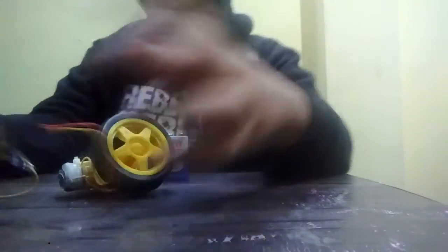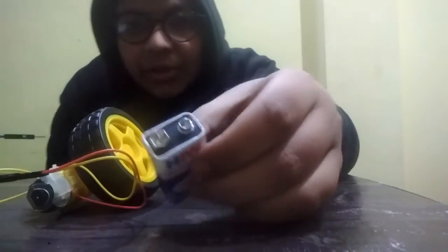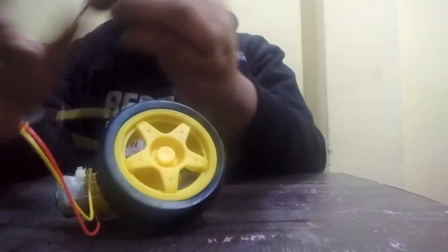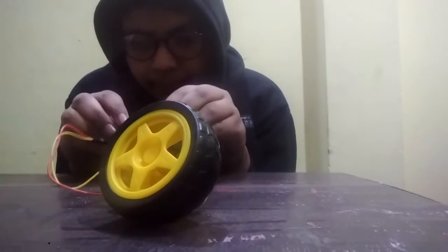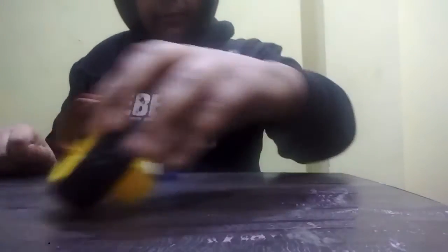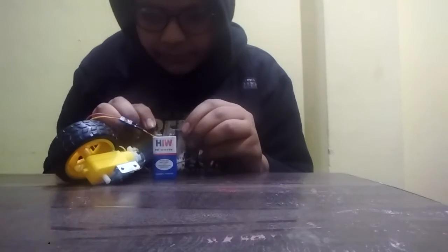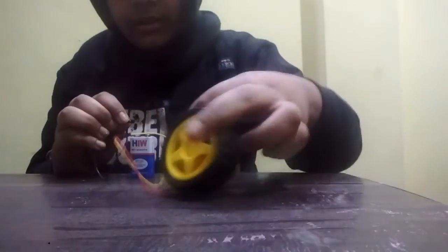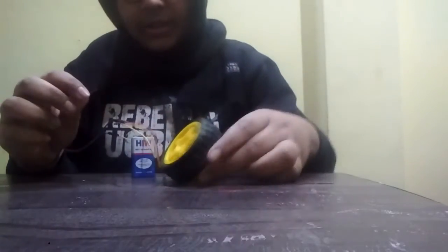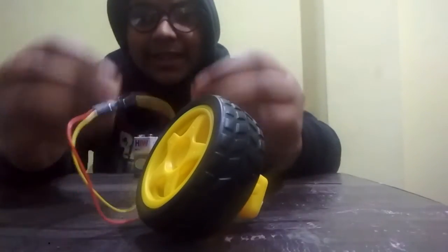Red is typically positive, though in some cases it may vary. Now, with the 9-volt battery — positive terminal and negative terminal — if I connect negative to negative and positive to positive, let's see what happens. The actuator starts rotating clockwise.